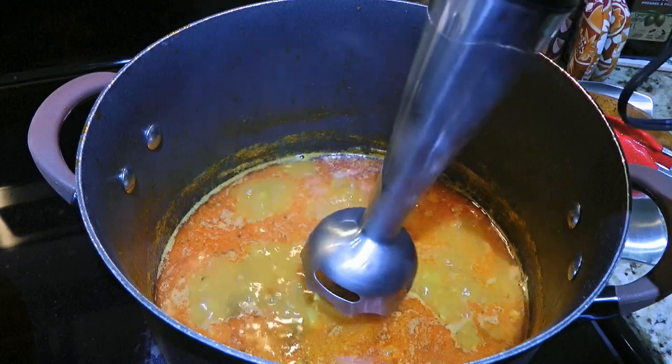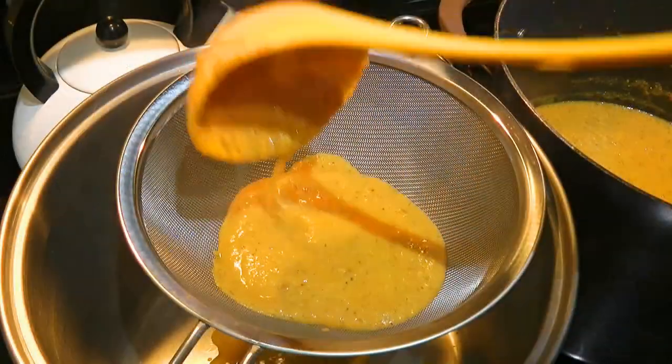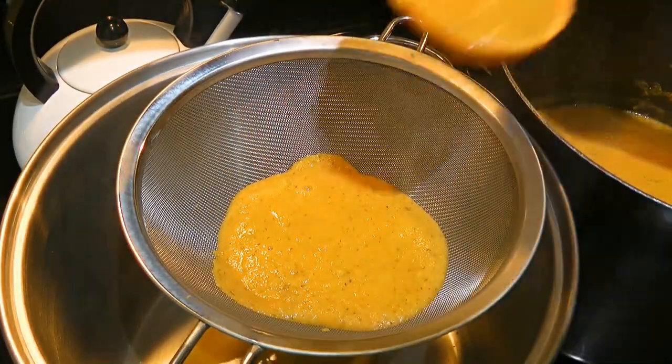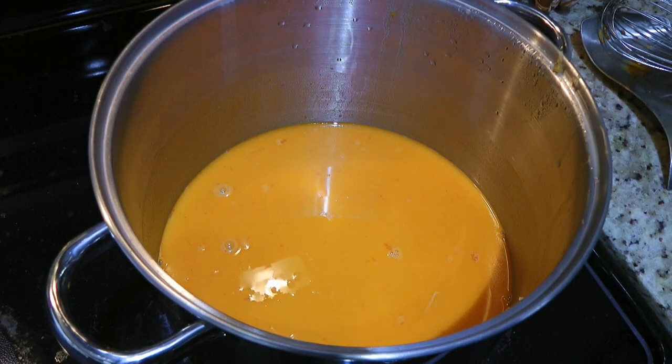We'll use an immersion blender and process until fairly smooth, because what we'll do next is to strain the broth through a fine sieve sitting over another pot. We'll gently press it to extract any remaining liquid. After we're done, we'll end up with a beautiful rich broth.